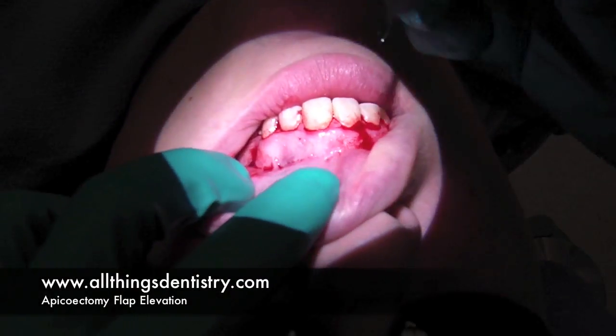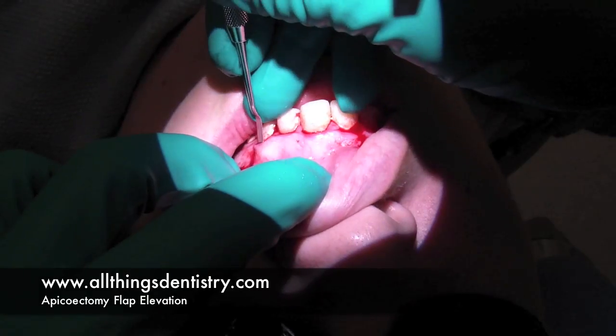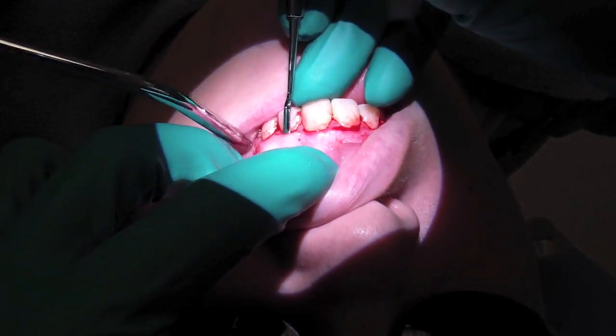Hey folks, Ashley here, AllThingsDentistry.com, and I'm just doing the voiceover for the apicoectomy. I'm running this at rabbit speed, 200%, so you're going to see the entire reflection.